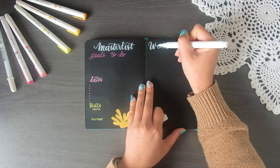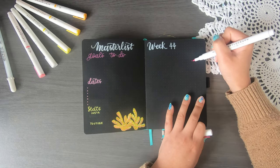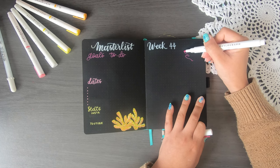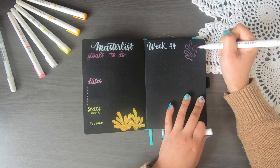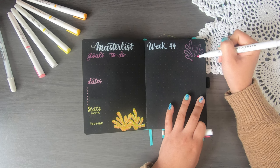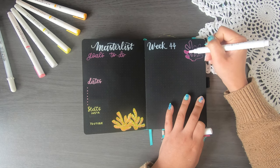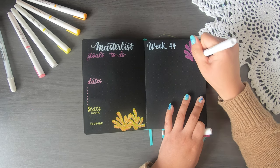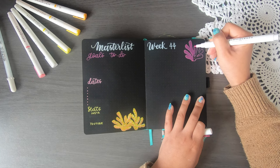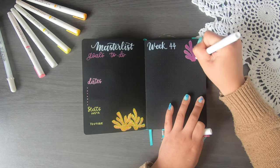Let's move on to creating my first weekly spread of the month — we are going into week 44 of the year, which is crazy because this year has gone by so quickly. I decided to do some Dutch doors with tabs, using little corals as the tabs. I'm going to paint them on and then cut them out later. This is very reminiscent of my January theme from this year — unfortunately I didn't film that video, but I do have setup reels on Instagram if you want to check that out.